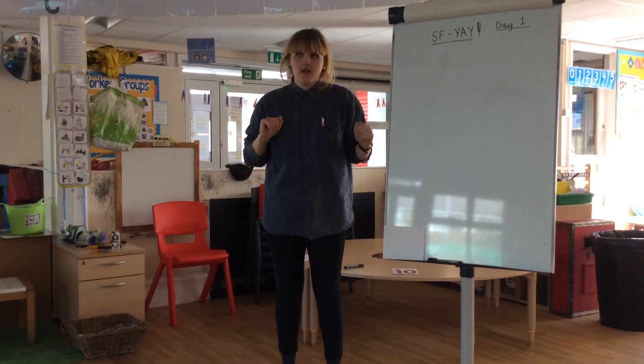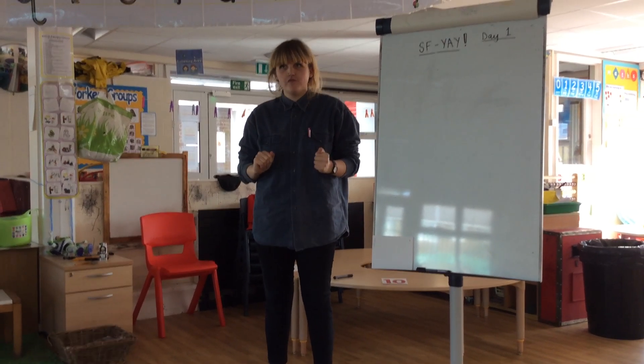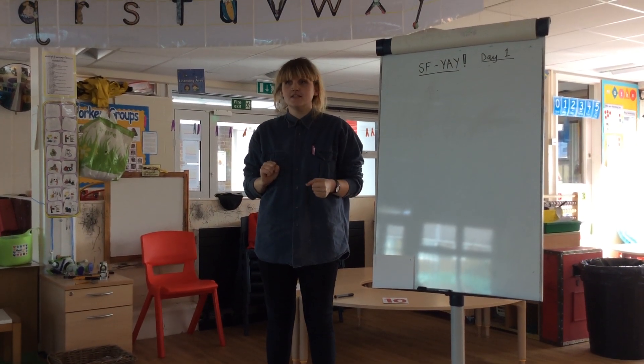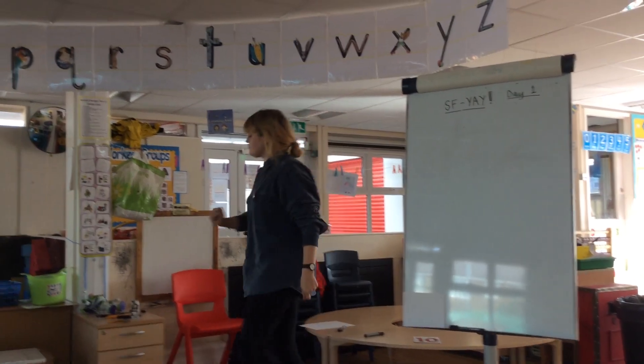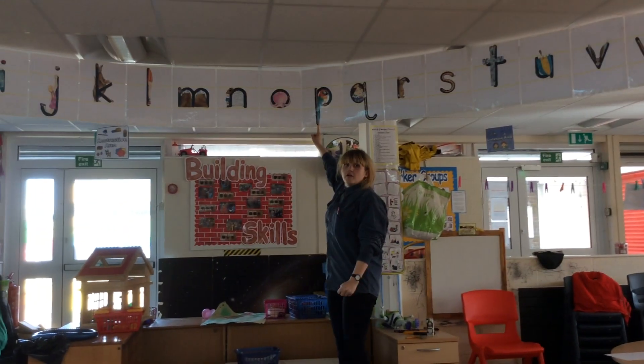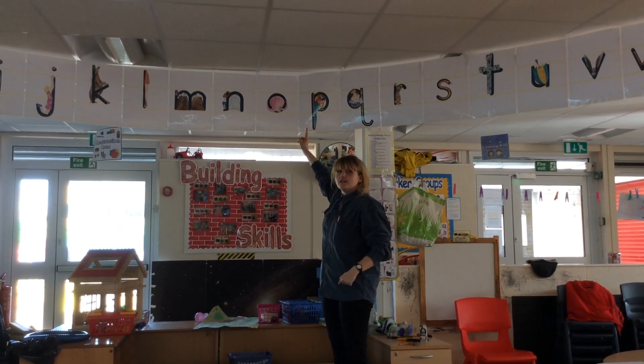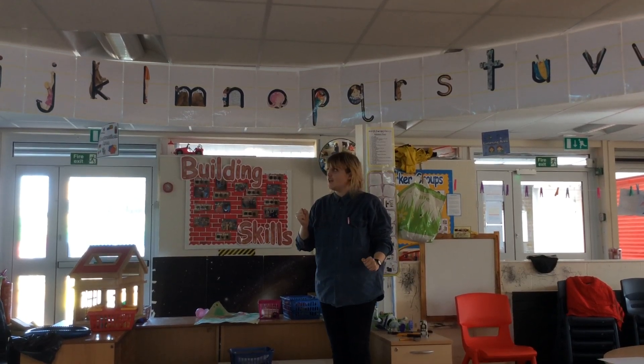Good morning everybody and welcome to SFYA. We're going to start off by saying some of our initial sounds. When I point to the sound, you have to make the letter sound. Let me show you how. The sound is P, P for parrot. Are you ready? Let's go.